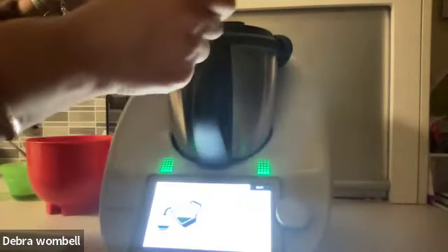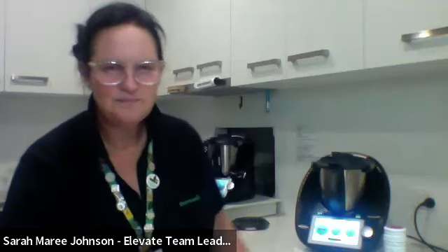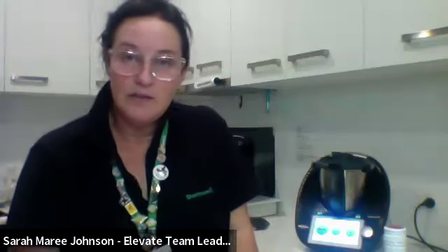She pops the lid and measuring cup back on and runs it for three seconds at speed six to chop. Then transfers to the serving bowl with the rice and shows how nicely the carrot has been grated — nice and fine. She grabs the rice out of the fridge to combine everything. This is a really handy dish to make even the day before — the flavours just keep intensifying, so it's a lovely one to pre-prepare.